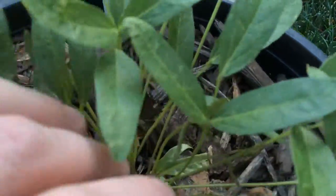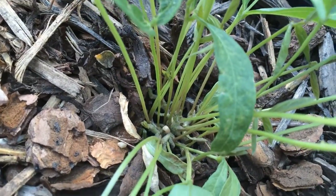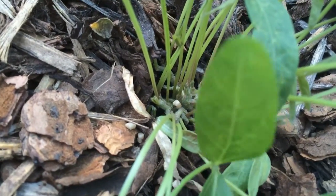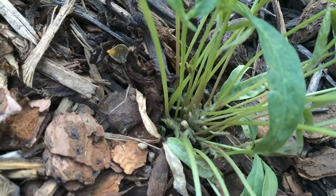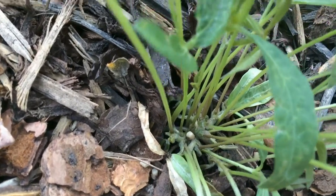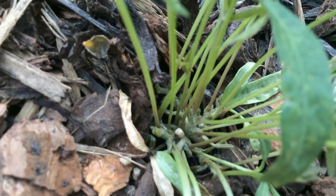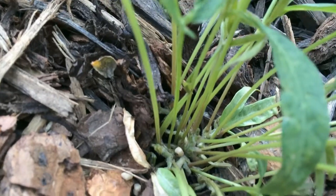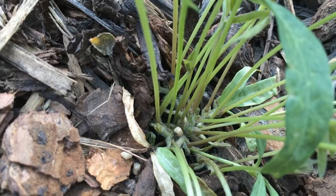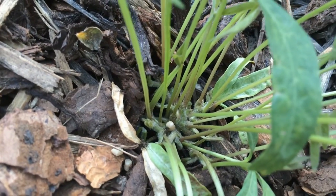Interestingly, the way this thing grows — it's got a central stem, and then all the little other stems grow off of it. I guess I don't really know what I was expecting, but it just seems like it's fairly low to the ground, and then all the stems branch off as soon as it is slightly above the soil.